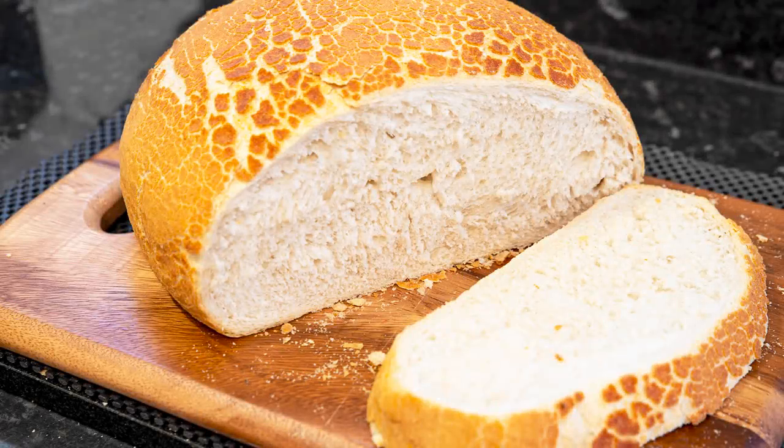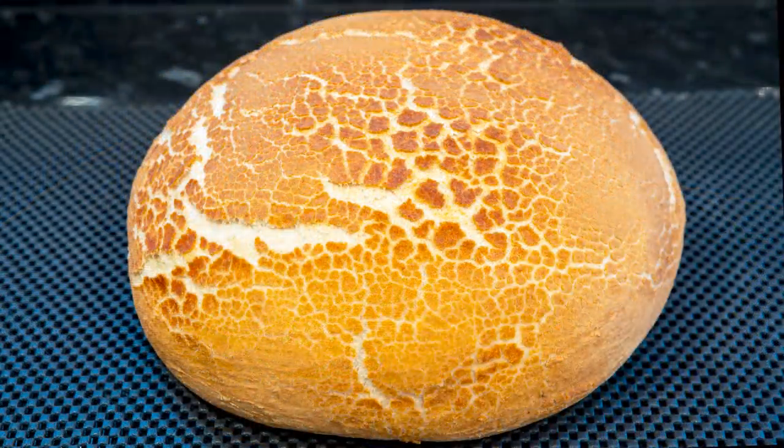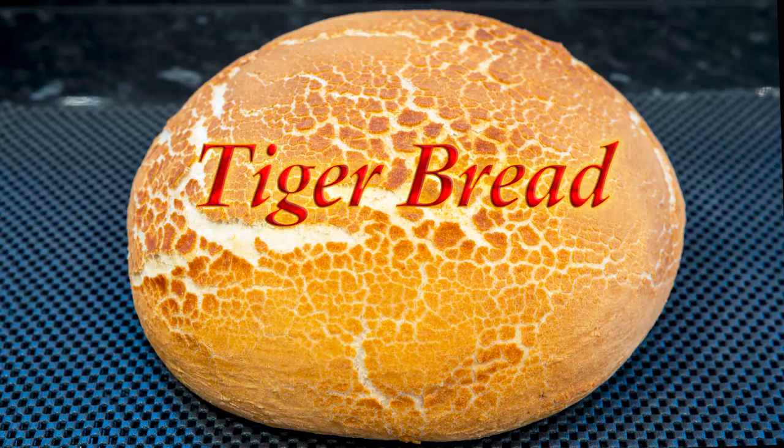Hello again, my name's John. I'm a retired cook from the North East of England in the UK, and welcome to my latest bread video. In this one I'll be making this stunning, very crispy and delicious tiger bread.